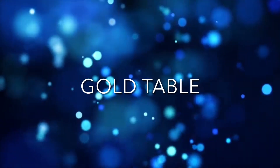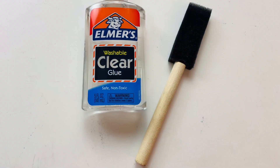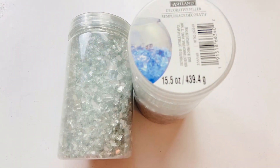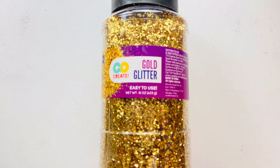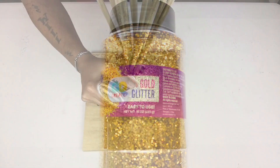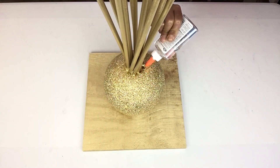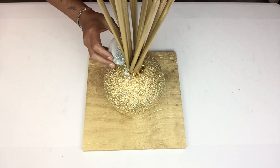Once I was done with the silver table I'll start with the gold table and repeat the same steps using the same materials, but this time I'll be using gold glitter. I'll start applying it in between the rods and the ball, filling the empty spaces with the crushed glass.